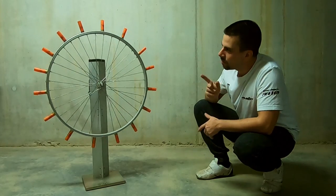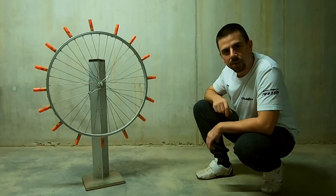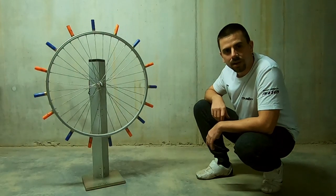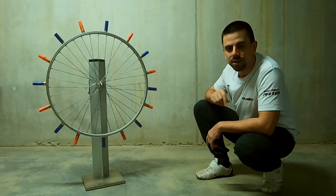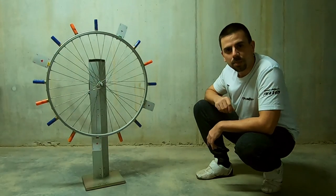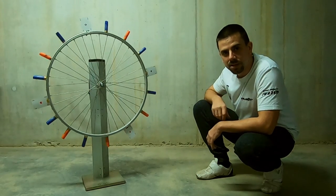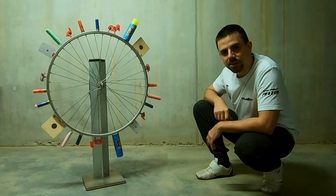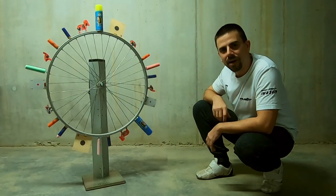With some empty shotgun shells you can have yourself a speed target — compete with a buddy, the fastest one wins. Mix up the colors, shoot together, the one who knocks off his color first wins. Attach playing cards and try to hit them sideways — it's more difficult than you think. And of course, as long as it sticks to it, it's fun to shoot. Go ahead.